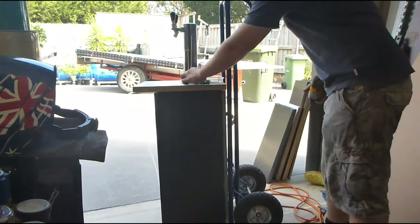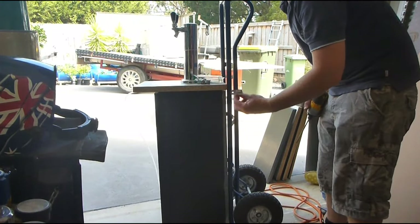So now we're going to give it some wheels. We've got some little saddles here like this — bent one leg over.